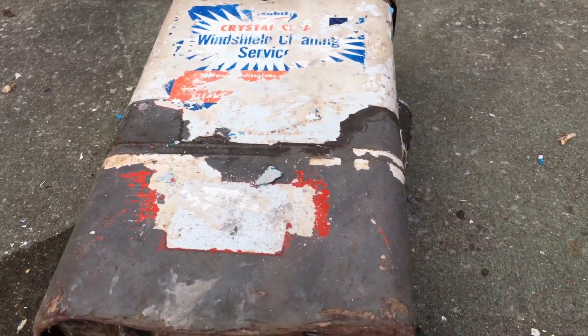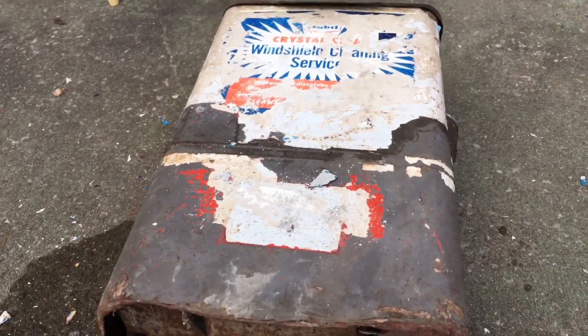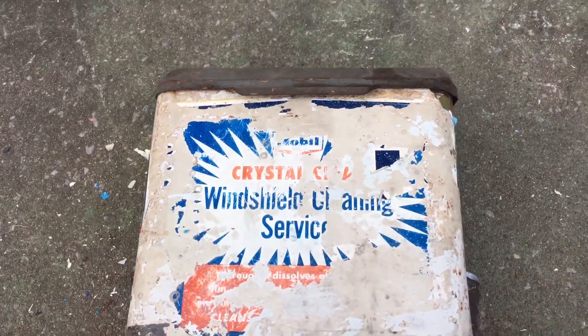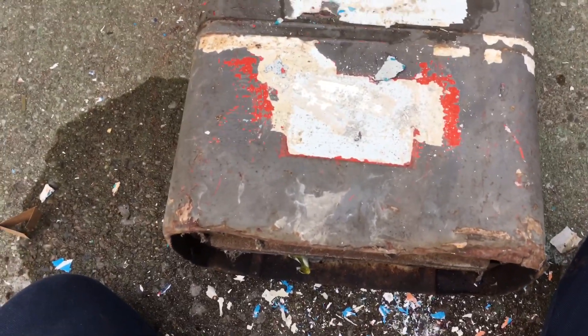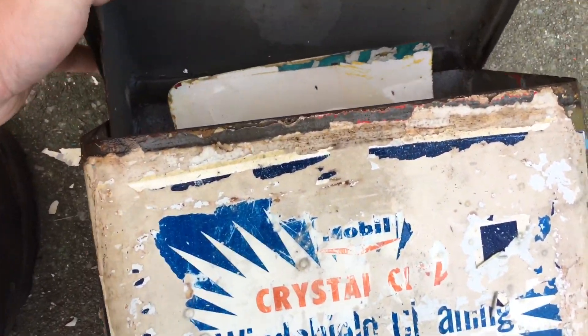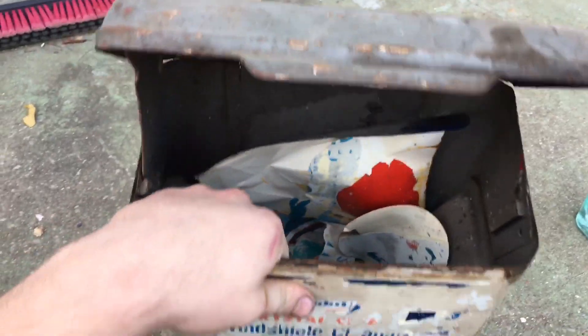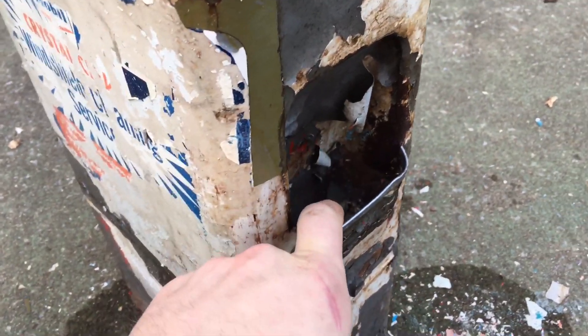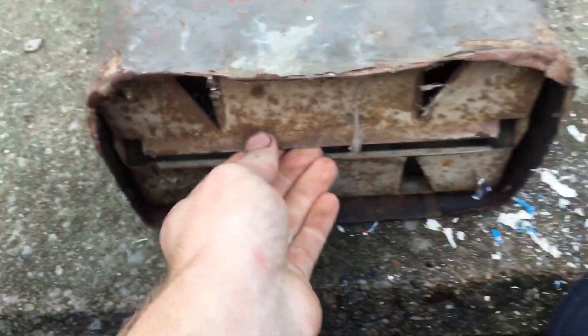I got this little side project going on while I'm waiting on parts for the truck project. This is an old gas station windshield washing stand - one of those things you see at stations with a squeegee. The windshield washer fluid goes in the top with the squeegee, there's a little latch, and there would be little pump bottles on the side.